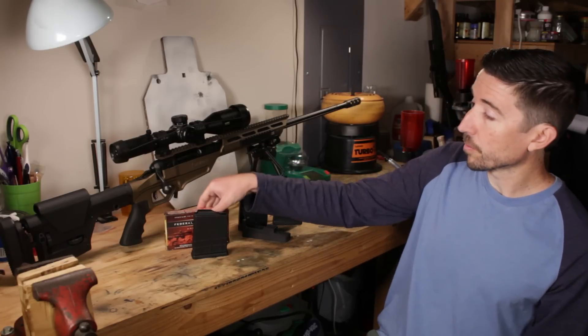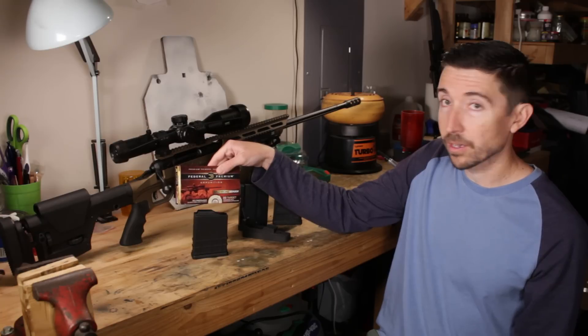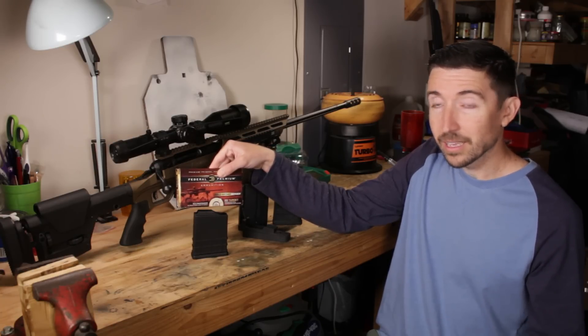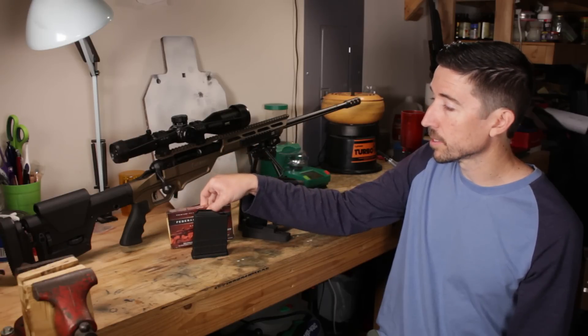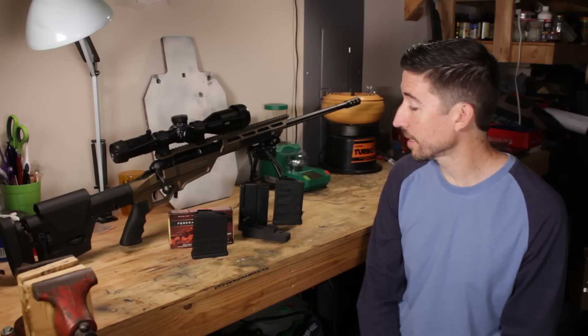The ammunition we're testing out today is Federal Gold Medal Berger. This has a 130 grain bullet, and it comes in just slightly less than magazine length. So this should be a nice standard to test against instead of hand loads or something like that.